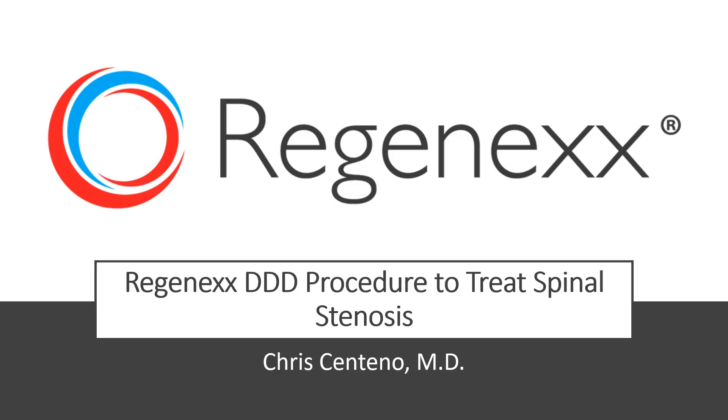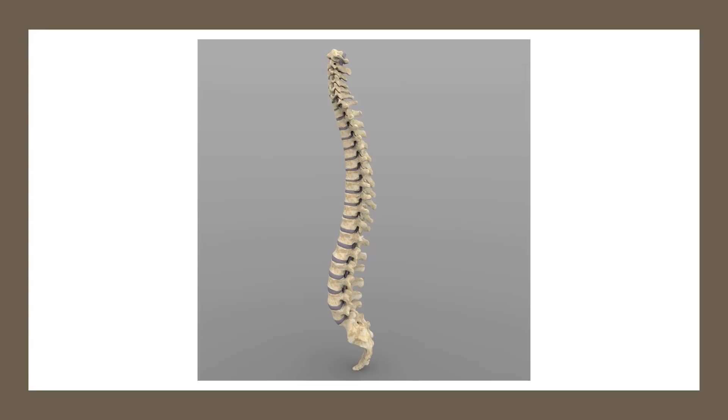It's Dr. Centeno. I'd like to talk to you about the Regenexx DDD procedure used to treat spinal stenosis without surgery.